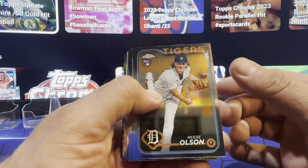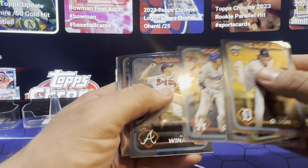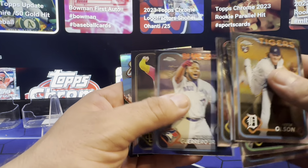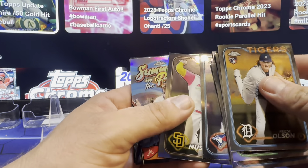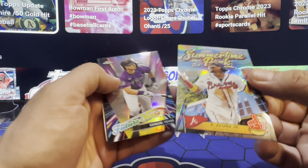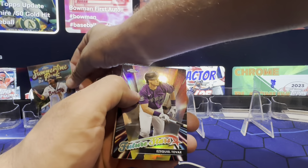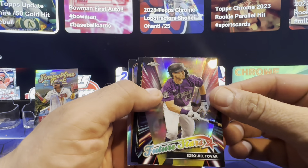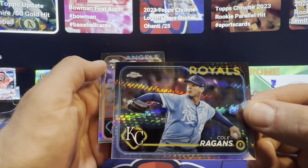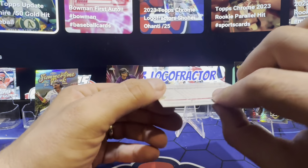All right, pack one. Otani — possible buyback, possible chicken. Summertime in the Park — Kunya. I do like these, pretty nice. Future Stars on the Tovar. Cole in the prism. Trey Cabbage refractor.